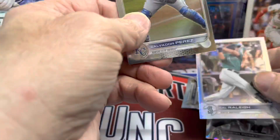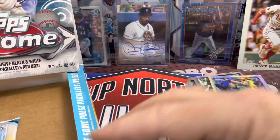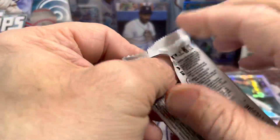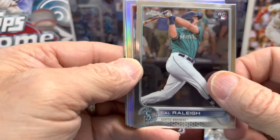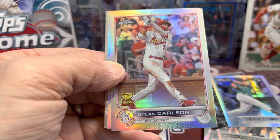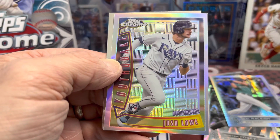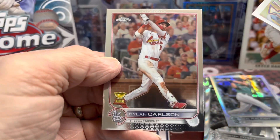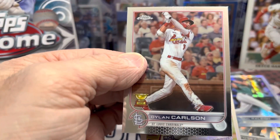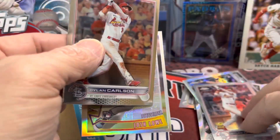There's a nice Cal Raleigh prism, and behind that we have a Salvador Perez and a ray wave Buster Posey. Cal Raleigh — I really like him, he's a fun player to watch. The Mariners are just a fun team to watch; the Mariners and the Padres squared off yesterday in Arizona. Another Cal Raleigh, a Dylan Carlson, and a nice Josh Lowe Youth Quake. And then behind that another Dylan Carlson refractor.